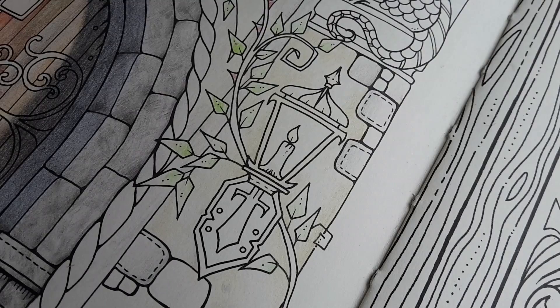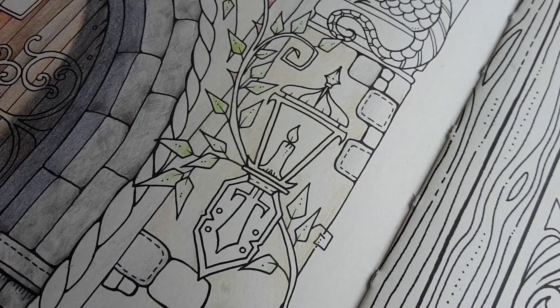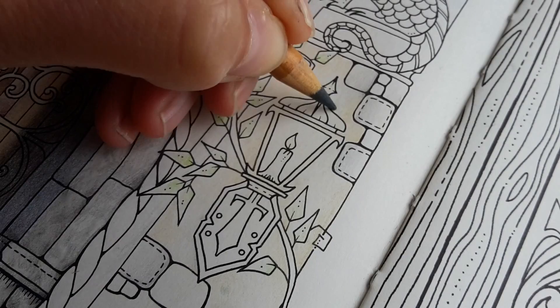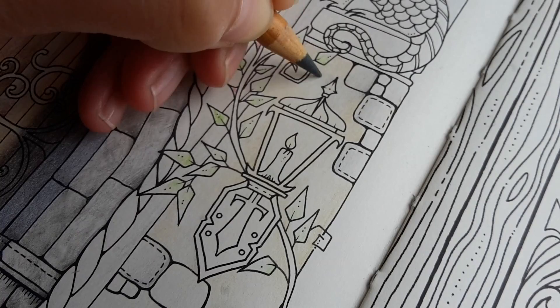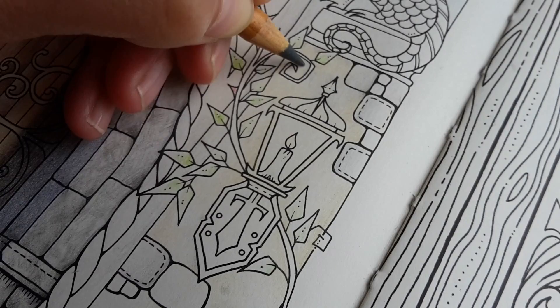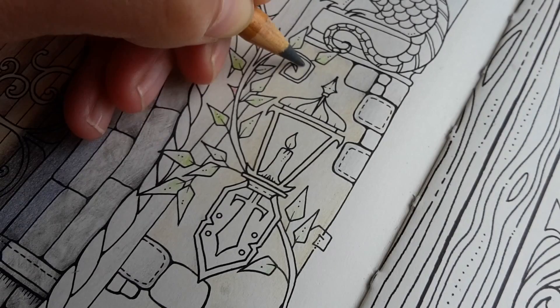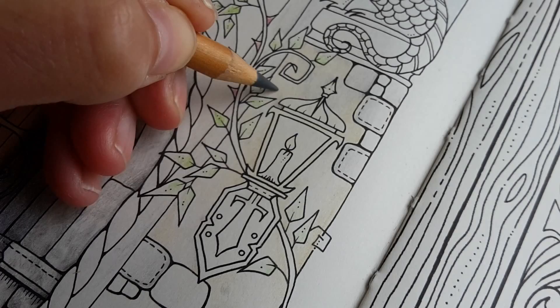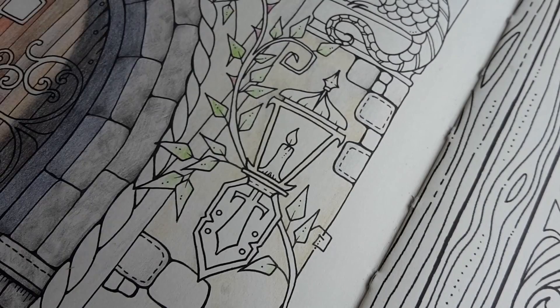I will now use a Bruynzeel Design Dark Grey — it's a pretty warm-toned grey. When you use different pencil brands together it becomes very clear that all pencil brands have their own way of colouring. This Bruynzeel pencil feels completely different than the Prismacolor.